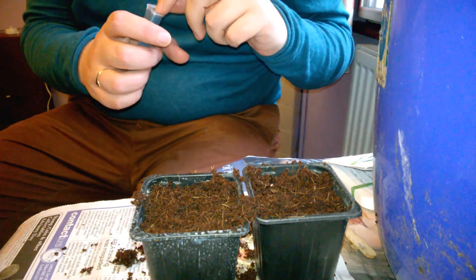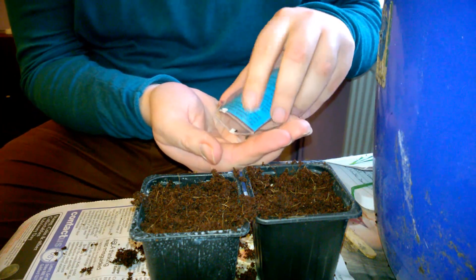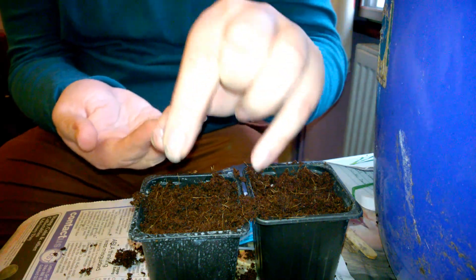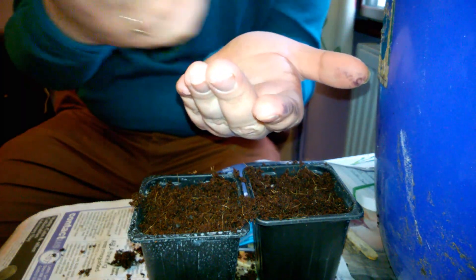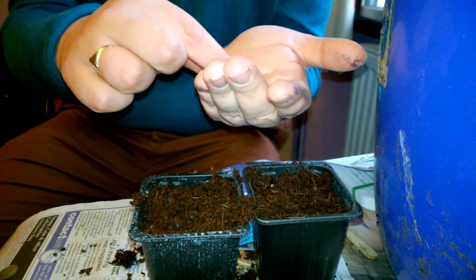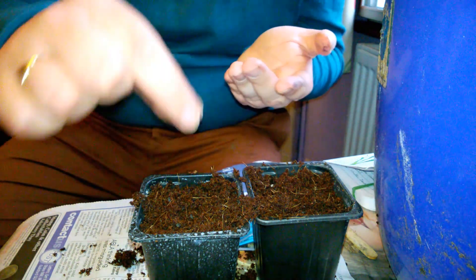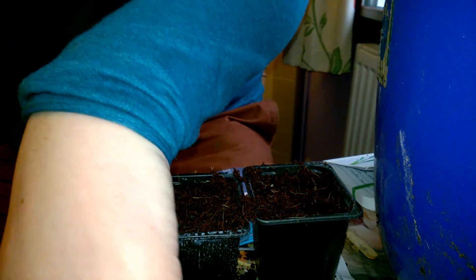Now that Welsh onion that I just showed you, the one that's in the garden in a pot, I bought as a plant. So I've never actually sown these before. It doesn't give all that many instructions on the packet about how to sow them. I'm using two pots because I only want two plants, and I tend to sow a few in a pot and then thin out as necessary.